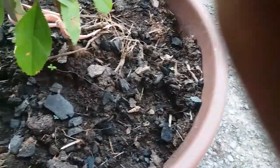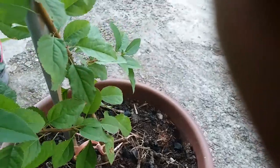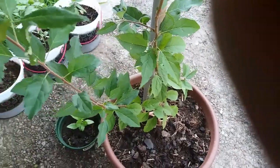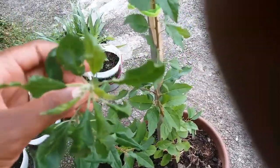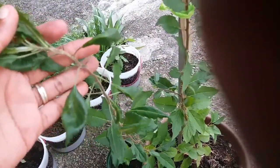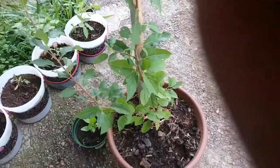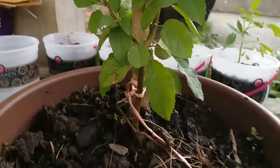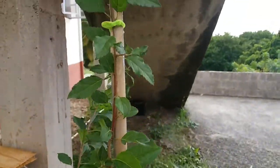Tiny weeds — we try to take these out because as small as they are, they take up nutrients. This is a branch that I thought was a lateral branch, but now I'm not so sure. I think it's just competing with the leader branch. Any suggestions you may have on this, please feel free to share — I really don't know what to do with this branch.